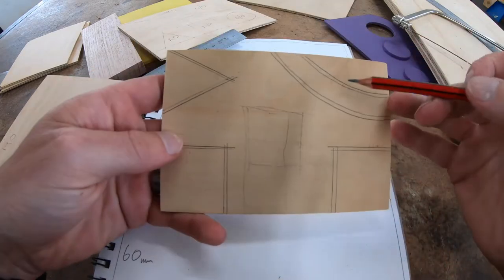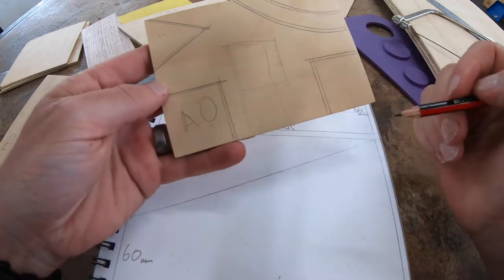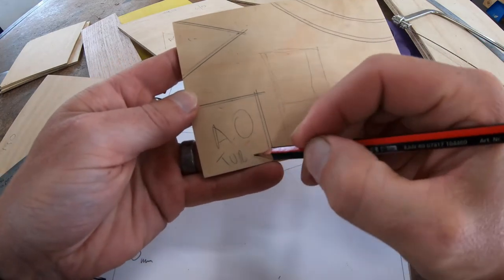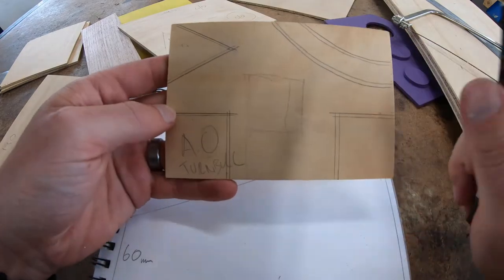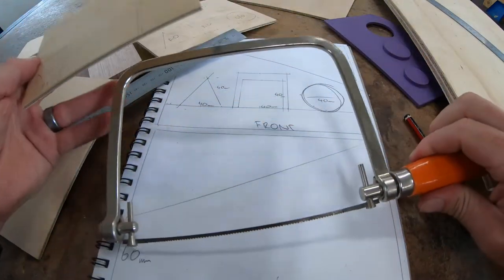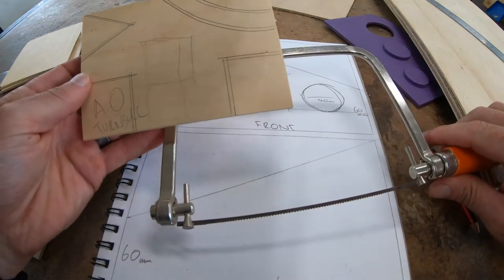Now I've got all my add-on pieces. I know they're add-ons that I'm going to put there, and I'm going to put my name on them so they can't go missing. The next thing is we're going to use our coping saw and I'm going to show you exactly how to make that easy for you.